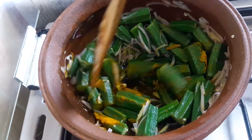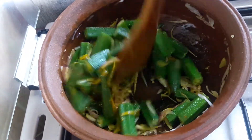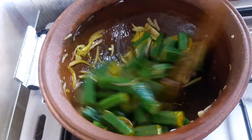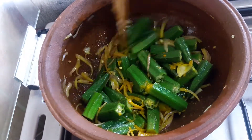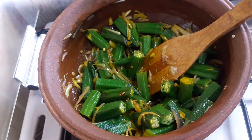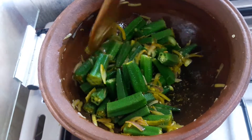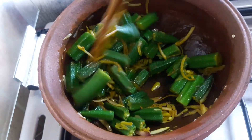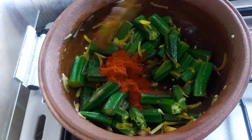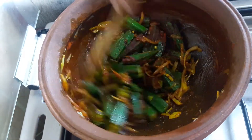Mix it in. We have to taste it, we will taste it. Let's mix it up.